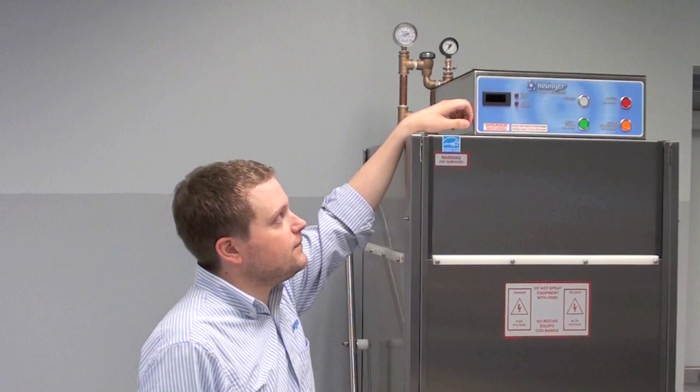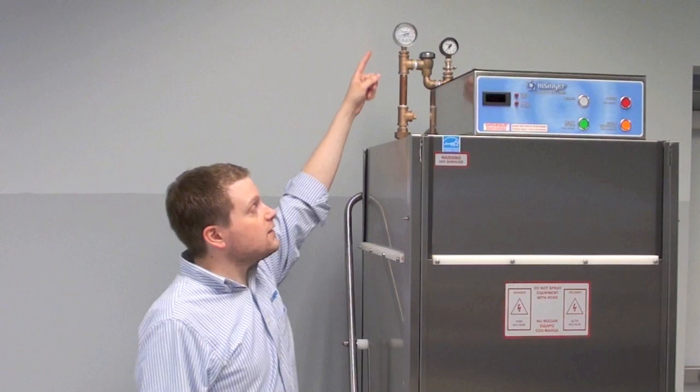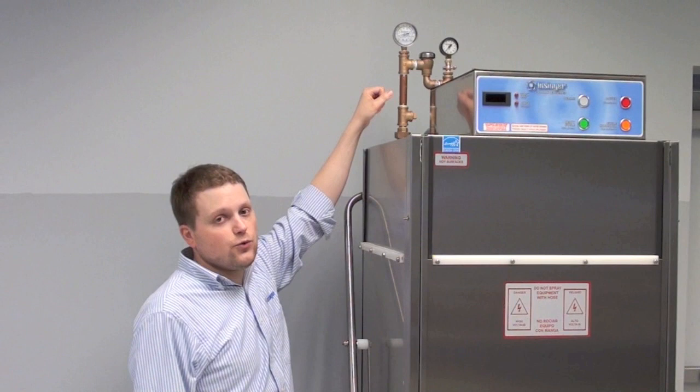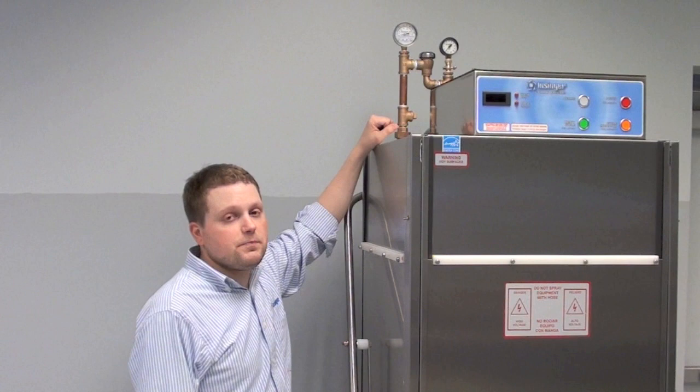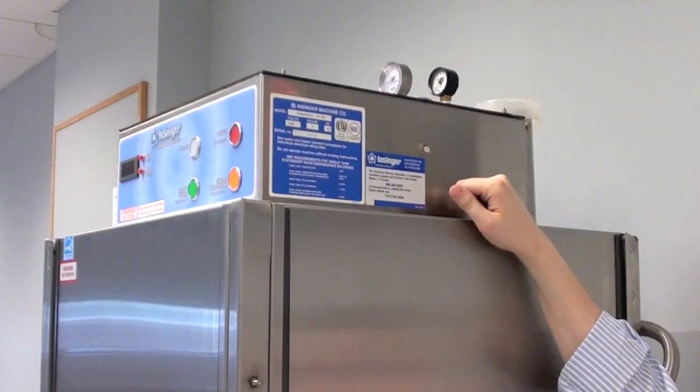Let's go through the gauges. This gauge will show you the wash temperature — it is a digital gauge. The top light shows when the machine is in the wash cycle; the bottom light shows what is in the rinse cycle. There are two gauges on the back. The top one is the final rinse temperature — it is important that it is at a minimum of 180 degrees to ensure that your wares are sanitized. The one next to it is the pressure gauge. Refer to your technical manual or speak to an authorized technician to make sure the settings are correct on your machine.